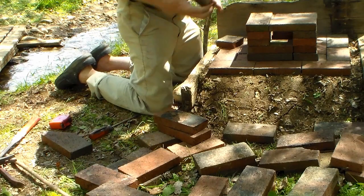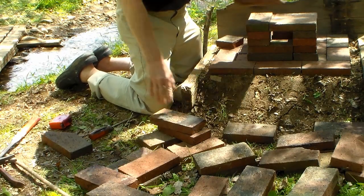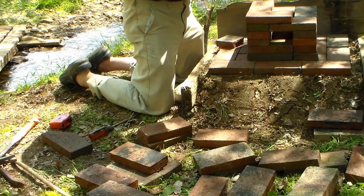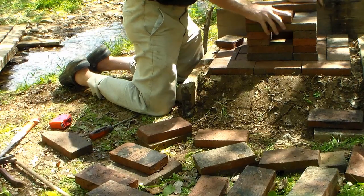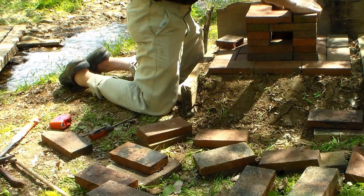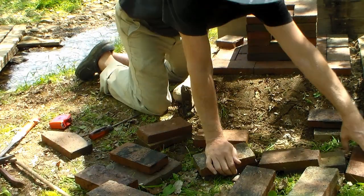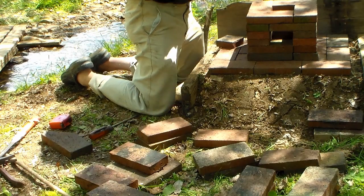We're staggering our bricks so that we're covering up our joints — not just piling on top of each other. One other thing you might notice: this is a mortarless construction. We're using no concrete mortar for this project, and that's because it doesn't need it. The weight of the bricks holds them in place. And the amount of air that sneaks in through these cracks not only isn't a big deal — it actually helps to fuel the fire. So it's okay to have cracks in the sides of our stove.